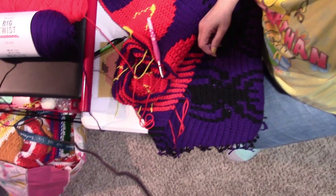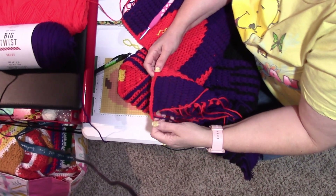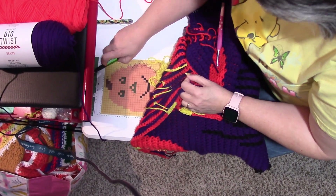At the end we have 15 single crochets, putting 2 in the end one. We just finished row 10.